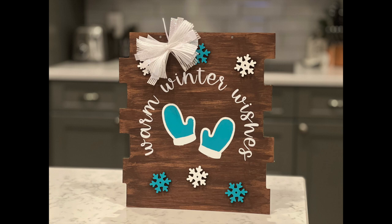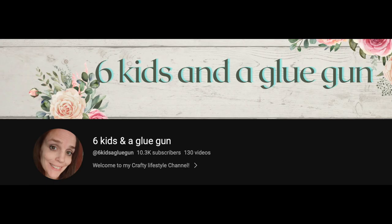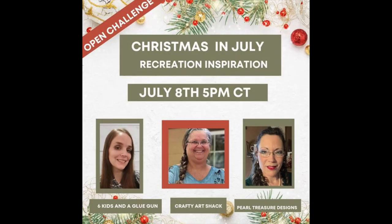I love how it turned out — let me know what you think below. This video is part of the Christmas in July recreation inspiration playlist. We've got three awesome hosts: Six Kids and a Glue Gun, Crafty Art Shack, and Pearl Treasure Designs. Their links to the channels as well as the playlist are going to be in the description box below — I hope you check it out.